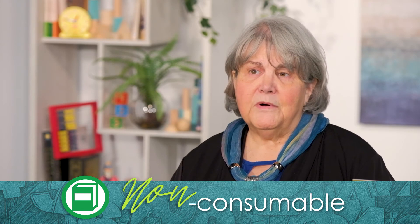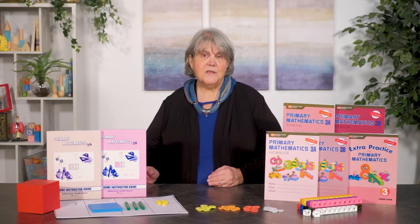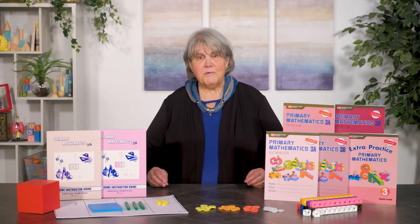Teacher materials in the form of home instructor guides are currently available only for levels 2A through 6B. The textbooks are designed as non-consumable, with students answering orally in dialogue with the teacher or writing answers on separate pieces of paper. Fundamental to the course content and to the concrete-to-pictorial-to-abstract teaching methodology, these textbooks include basic instruction, pictorial representations of manipulatives, and problem examples.